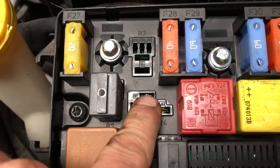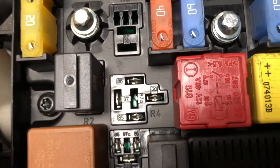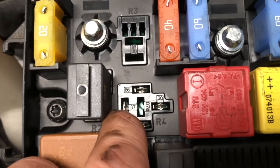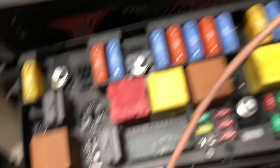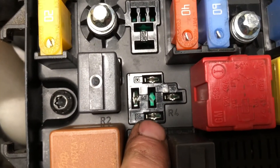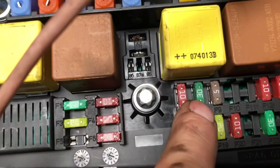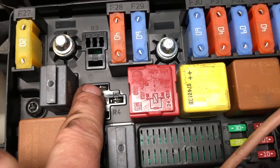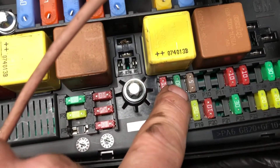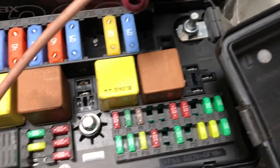Pin 86 and pin 30 are both live with the ignition on. Pin 87 is the load side of the relay, which should be sending power back down to our fuel heater. Pin 85 is the control side of the relay. Fuse F8 was where there was no fuse — he put one in — but whether it's in or out, we still have our two powers: one load side, one control side.